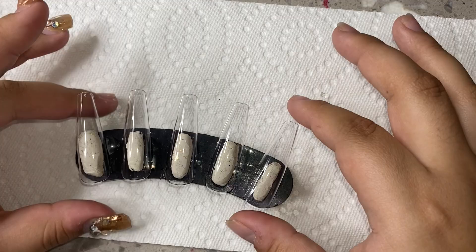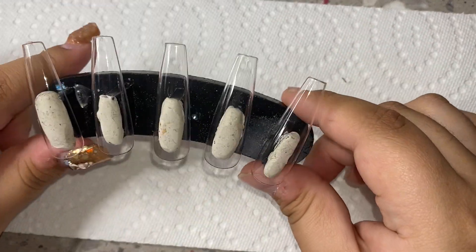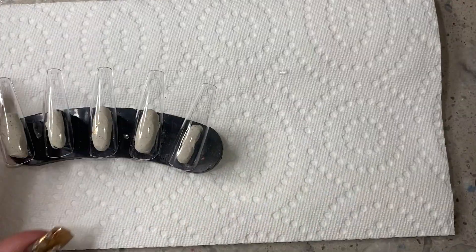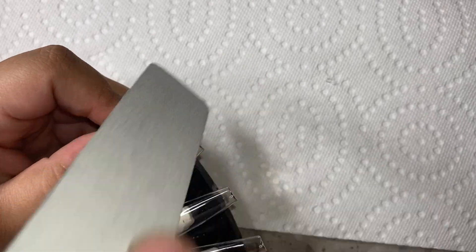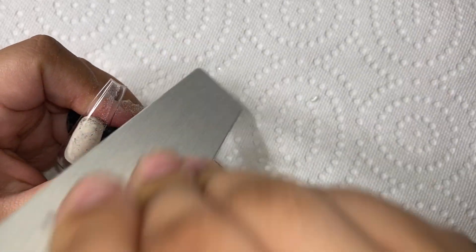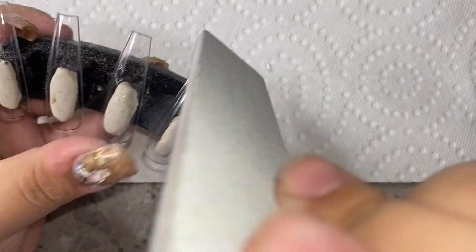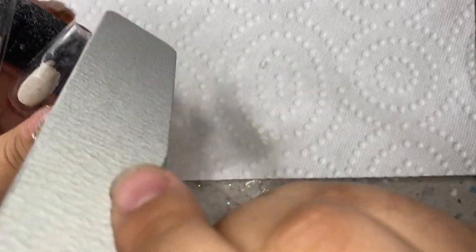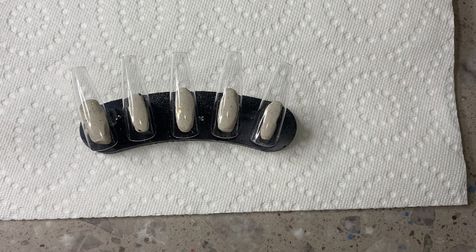Hey everybody, I'm back with another video. Today I'm going to be doing some more winter Christmas-inspired nail designs. It's kind of late because Christmas is literally in about a week, but I still wanted to upload it for any last-minute nail designs if you wanted to create some press-ons or just do something really last minute. Right here I'm just using my extra long coffin nail tips and I'm going to be filing the sides just so we get that really nice straight shape, then buffing them as well.